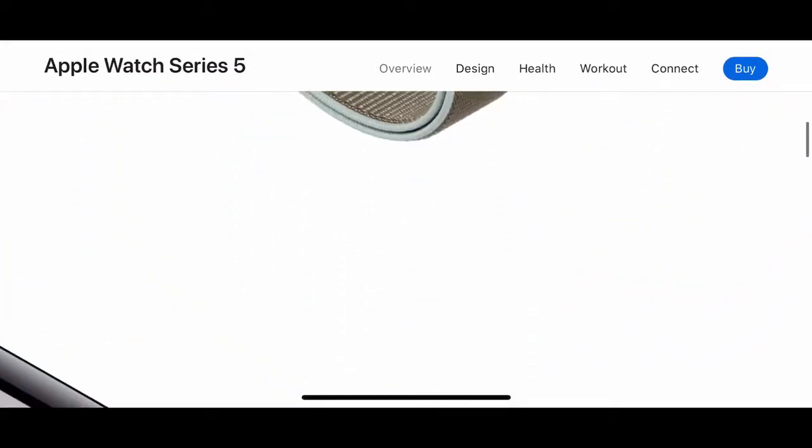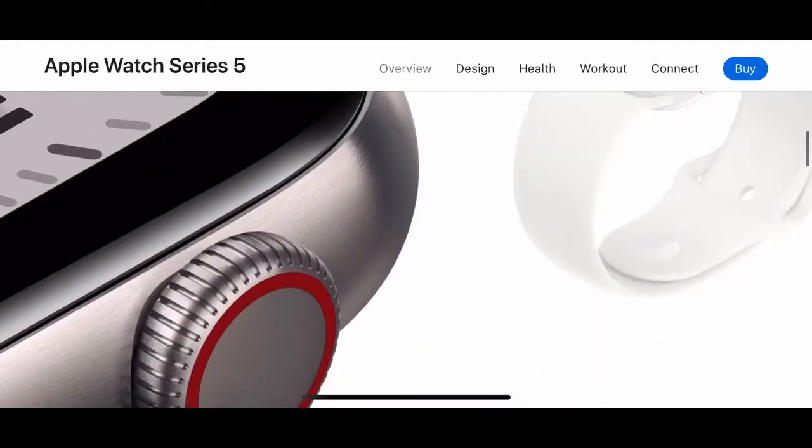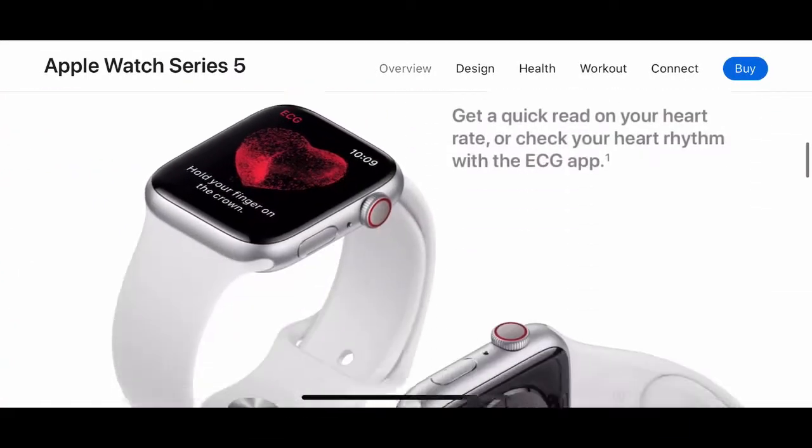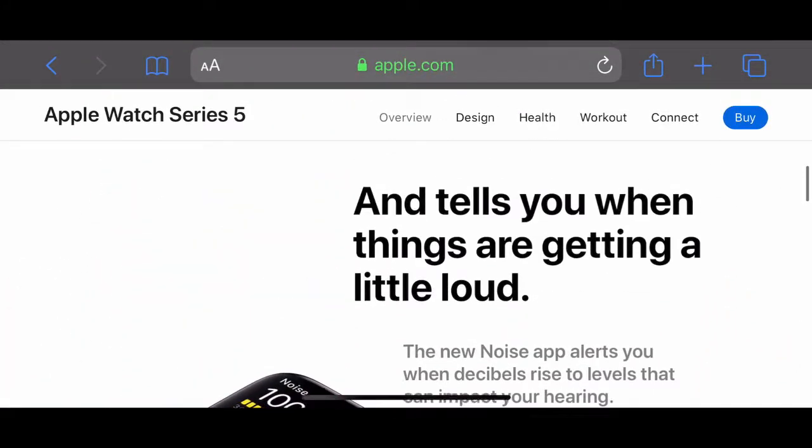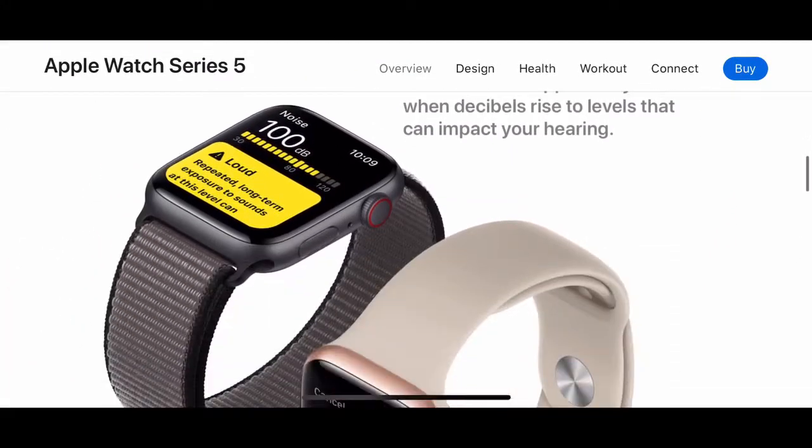I've heard the always-on display actually reduces battery life, so if you do get one I might recommend turning it off. But the battery life on Apple Watch is quite good overall, and it also tells you when things are getting loud.